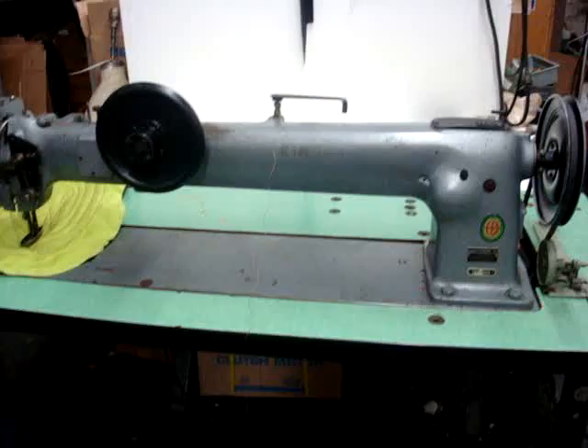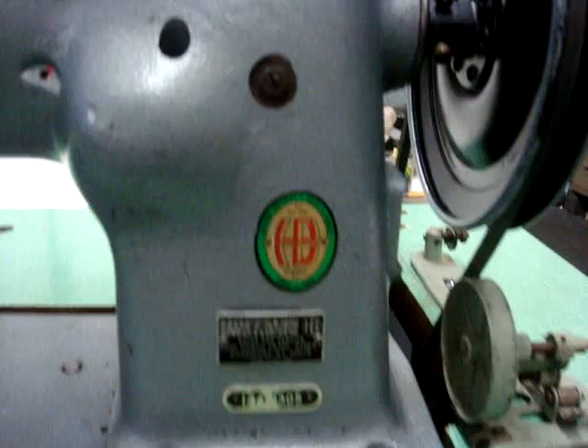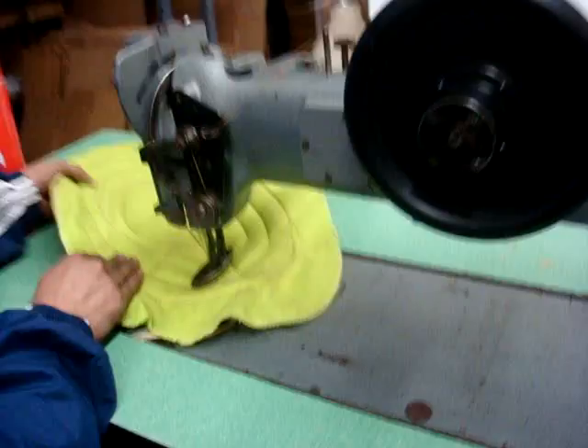That's a Singer, a long arm, 35 long, for cushions, for heavy work, for heavy leather. And we're going to demonstrate the machine. This machine made in the USA, custom, by Hoffman, and the model number is 144-1305. And now we're going to demonstrate the machine at work.